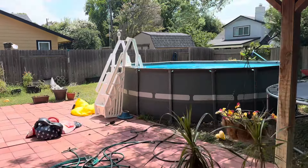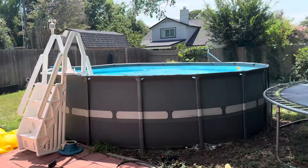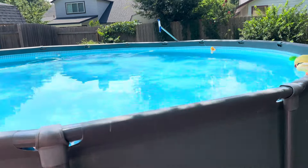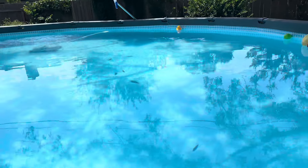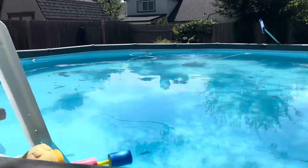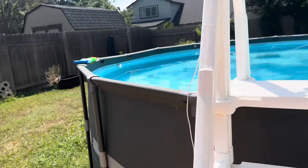Okay guys, this one's from my iPhone but I just wanted to come out here and check on the pool. Slowly but surely, need to get the vacuum out of the rough there.